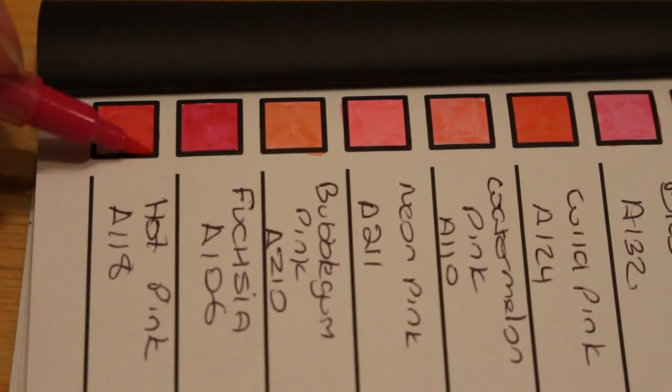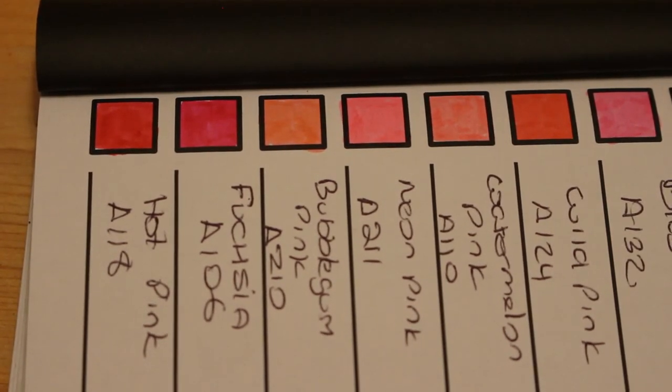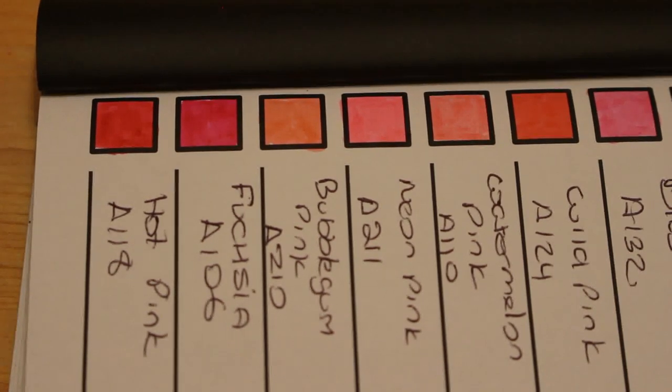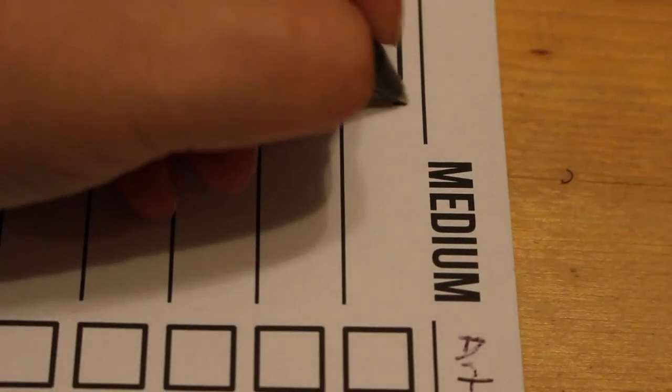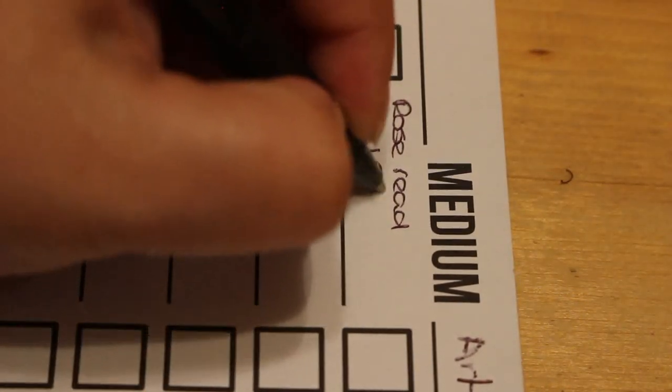Hot pink, A118. I posted a picture of these on my Instagram earlier. A friend, Sarah, left a comment saying she'd bought loads of Arteza stuff for her daughters for Christmas because they're such good products, and the girls love them. I think they're fantastic. I wish there were more reds in this — there's only about two reds.